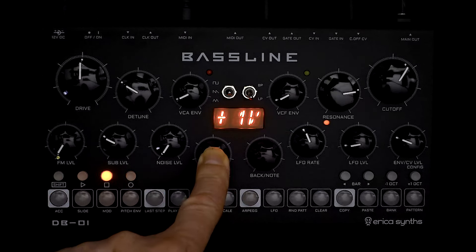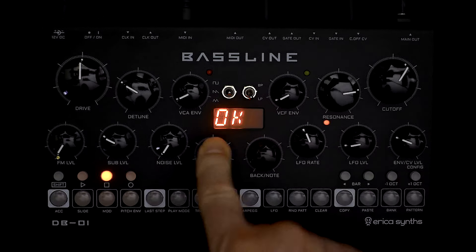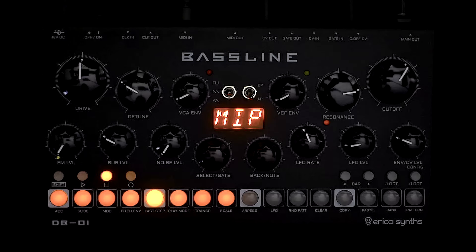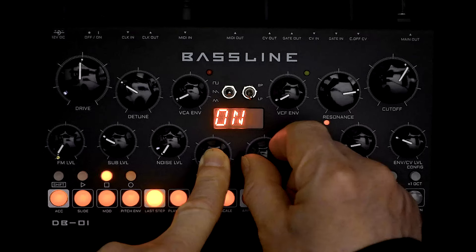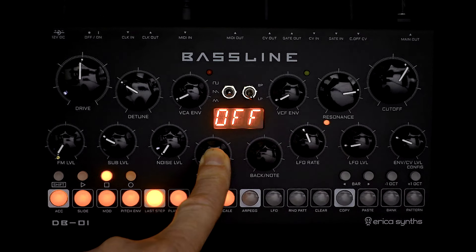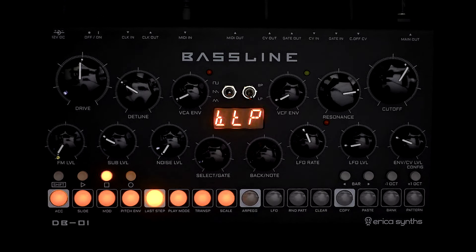Calibrate CV Out is a little bit more obvious — press and hold and you get either 1 or 5 for the CV default out. Next is MIDI Instant Program Change. If you're sending the baseline a command to change which pattern or bank you want it to play, this will either allow it to instantly change or wait until the current pattern has finished playing. The only thing to know about this setting is that it won't survive a power cycle — that's a known bug and it will be addressed.